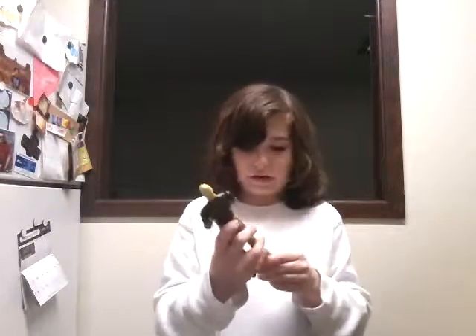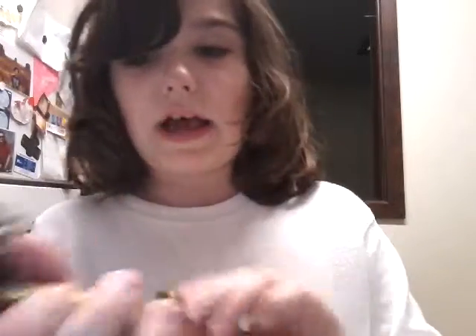I'm not complaining, because this is a really cool figure and I really needed a Goldust. The boots are awesome too, like with the black and gold stuff.